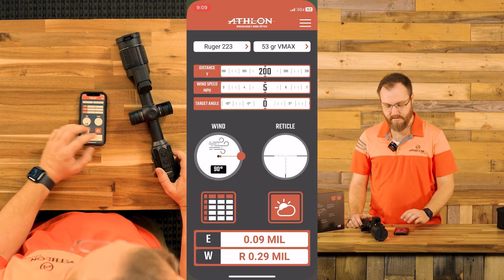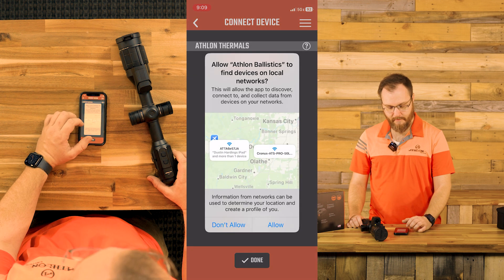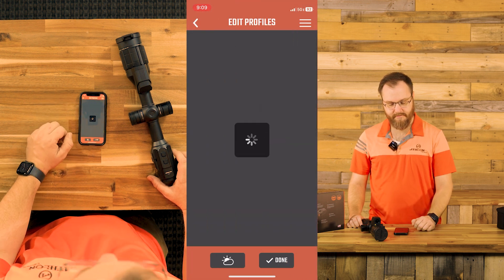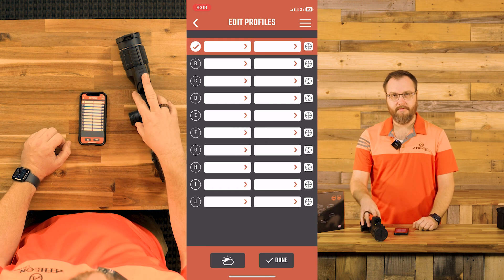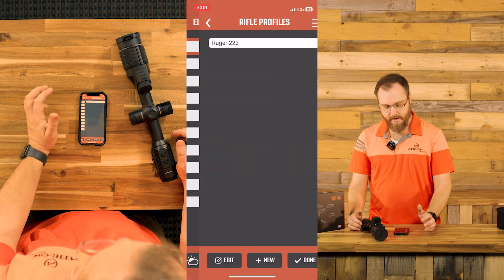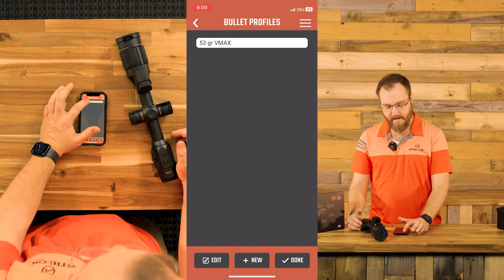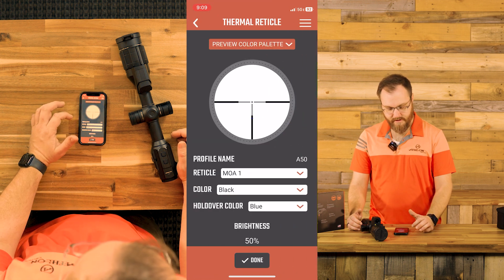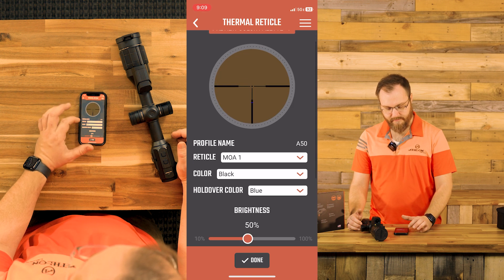Now that we're connected to the thermal, we're going to come back into the app and go to connect device. We're going to enter the device and edit the profiles. This particular thermal has quite a few options — A through J for profiles — and of course you can have multiple zeroing distances for each profile. We're going to use profile A, which is my Ruger rifle.